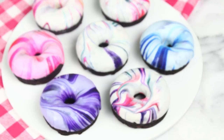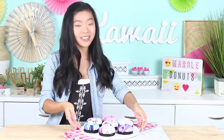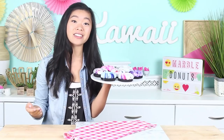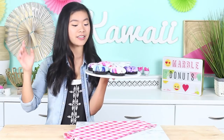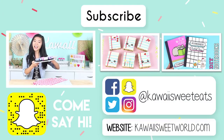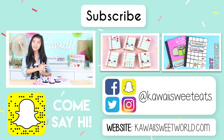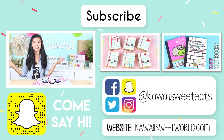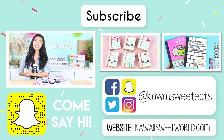Alright guys, our marble donuts are finished now, and these look so cool — this is like a work of art right here. If you're worried about dipping them in candy coating and how it's going to taste, if you use candy quick it's pretty thin, so most of the chocolate melt is going to drip off the donut anyways. It's not like you have a huge bite of candy melts in your mouth. These taste so good, and I really encourage you all to try these out. I hope you guys have enjoyed this video — don't forget to subscribe for lots more cute recipes and some more DIYs coming your way too. Also follow me on Facebook, Snapchat, Twitter, and Instagram at Kawaii Sweet Eats. I'll talk to you all very soon, bye guys!